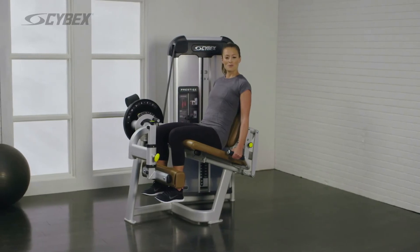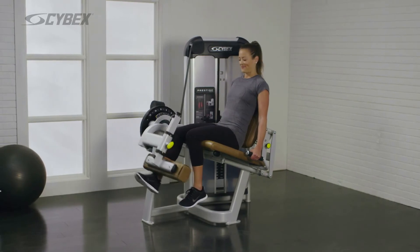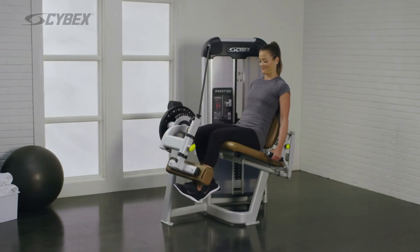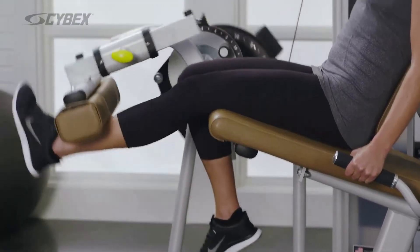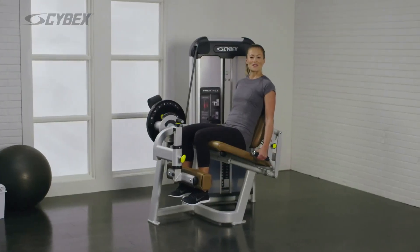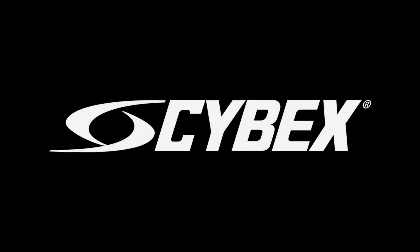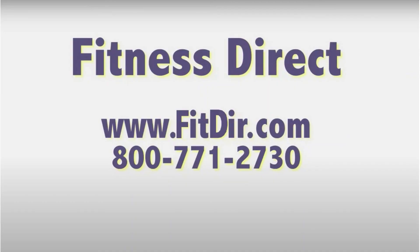To perform an alternating movement, extend one leg at a time and switch legs each rep. Repeat this movement until your desired reps are achieved. Come check out this and other products at our showroom in San Diego or online at www.fitdir.com.